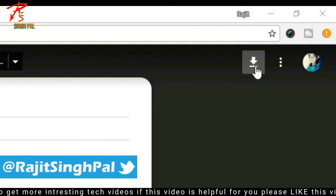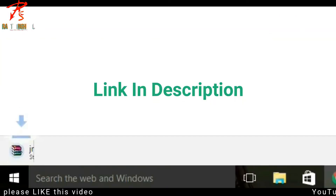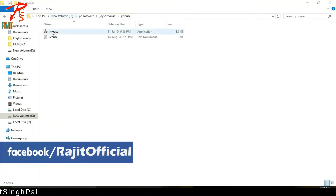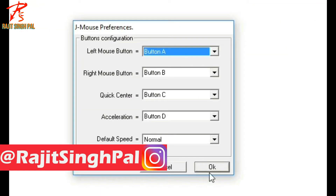First of all, you need to download this file — the link is given in the description below. Download it, extract it, and then you can see the jmouse application. Open it up, and I recommend that you use the default settings, then click OK. Now you can use your joystick as a mouse.